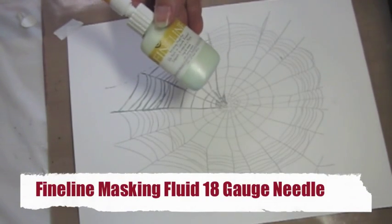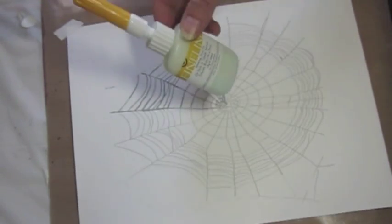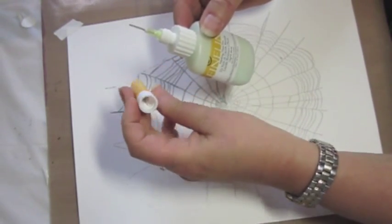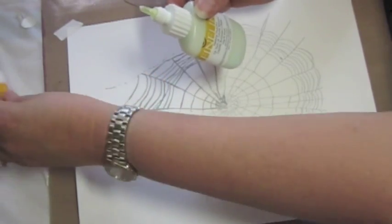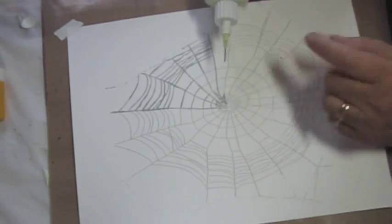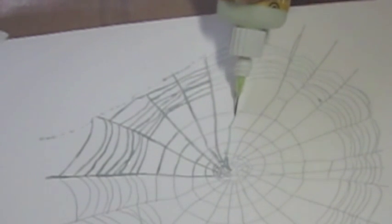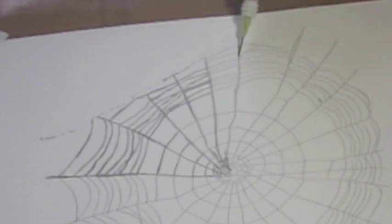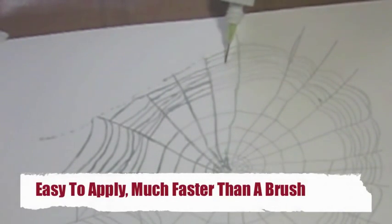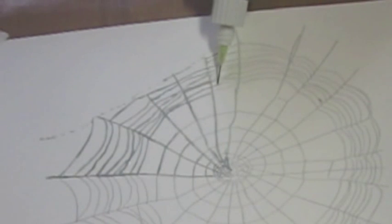The next masking fluid I'm going to use is Fine Line, and this comes with a very fine tip — it's got a top with a pin in it that goes inside to keep it from clogging. What's interesting with this one is they don't want you to squeeze, which is really hard not to do, but you can see how small this is. I'm going to squeeze because I can't help it to start it moving. You see how easy this is to apply compared to the brush? This guy is great. It has a light blue color to it too.